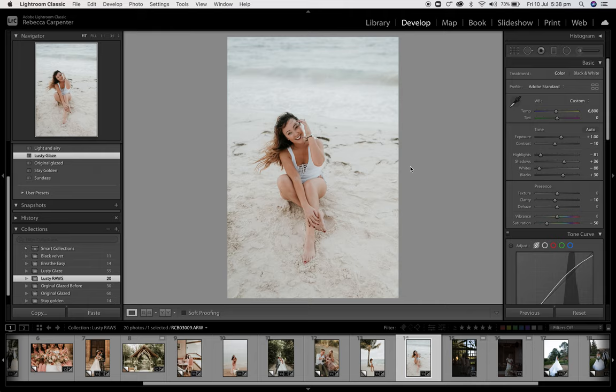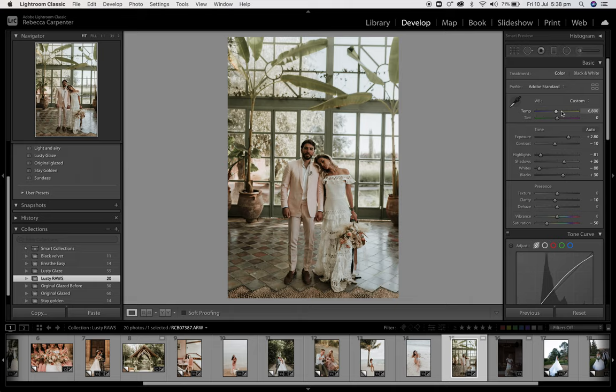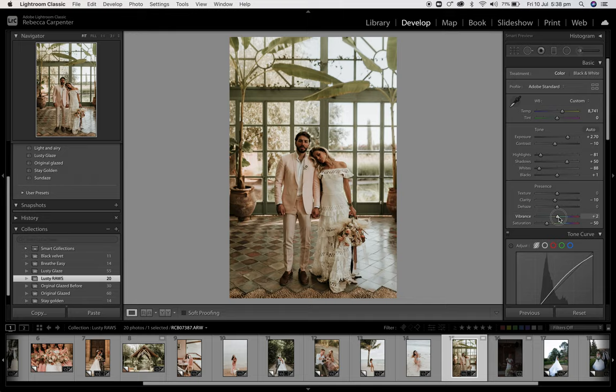That's really underexposed. Click Lusty Glaze, bring that exposure up — hello. A bit warmer to about there. And it's central — there we go. To about there. Vibrancy — might even make it a bit more essential. To about there. That's nice — yeah, feeling that.